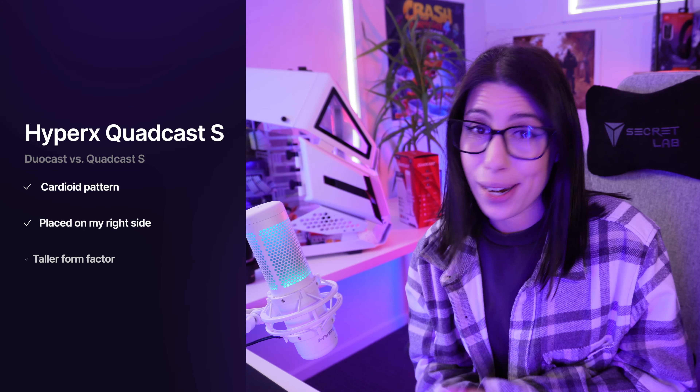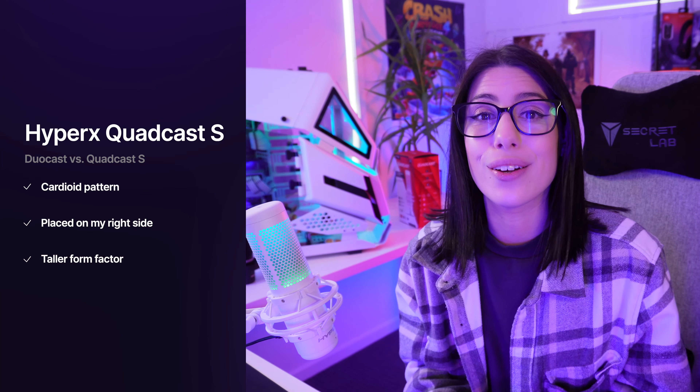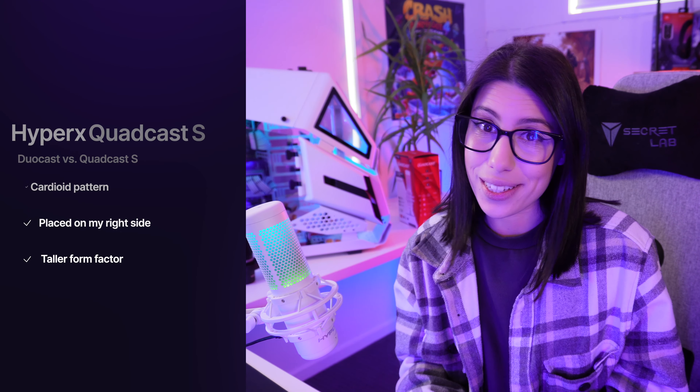This is a live test of the HyperX QuadCast S microphone. I use this mic to capture voiceovers for my YouTube videos as well as live stream games on Twitch. This is another test — again, I use this for capturing voiceovers for YouTube videos as well as live streaming on Twitch.